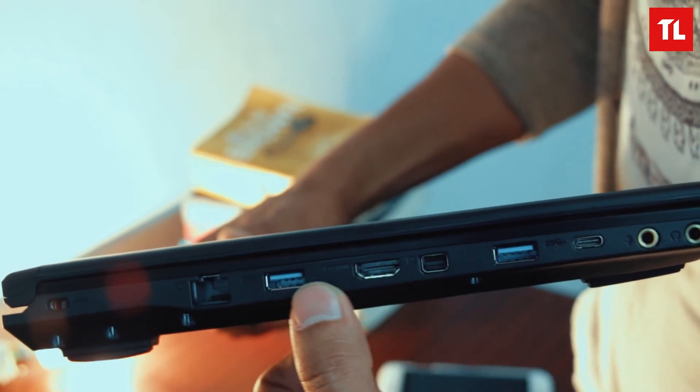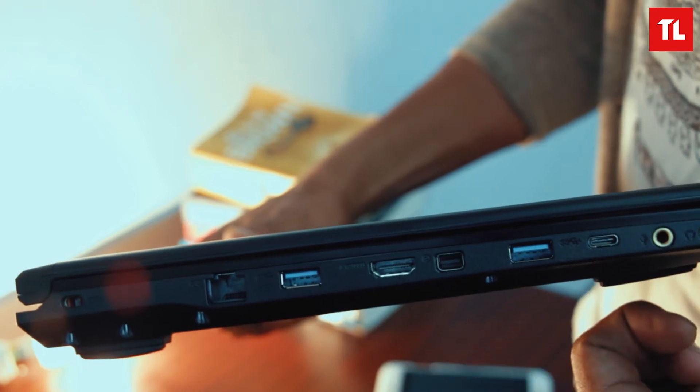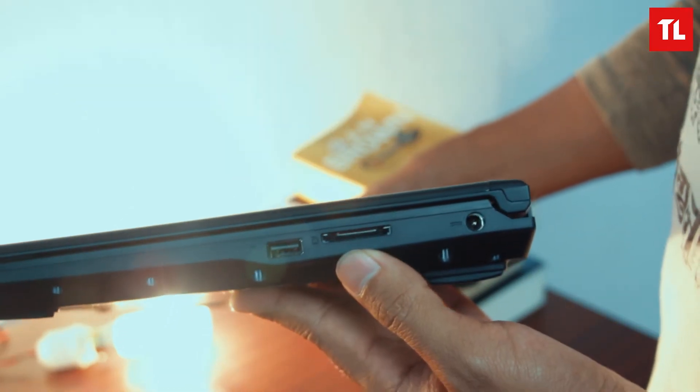The ports are on the left side: Ethernet, USB 3.0, HDMI, USB Type-C, and an audio port. On the other side, we have a USB 2.0 and an SD card reader.